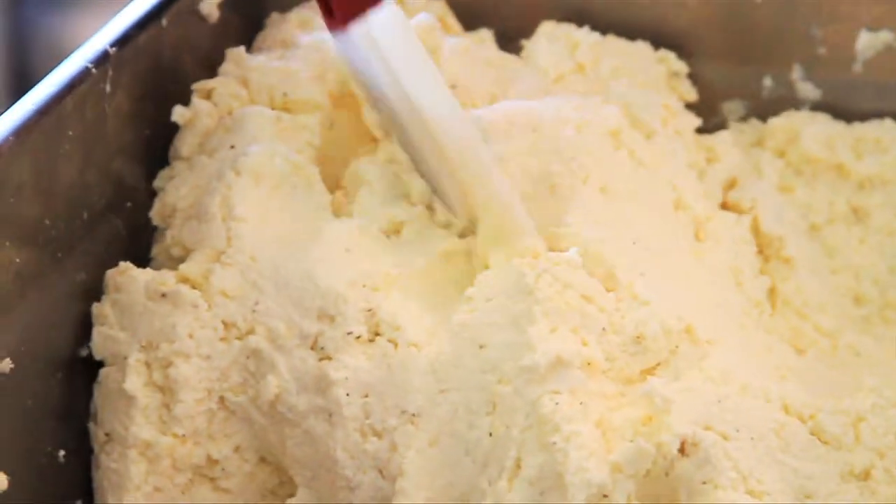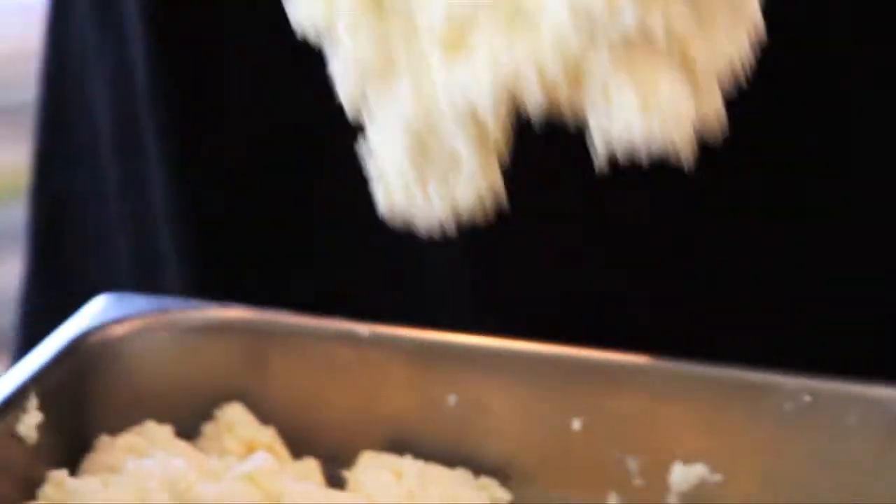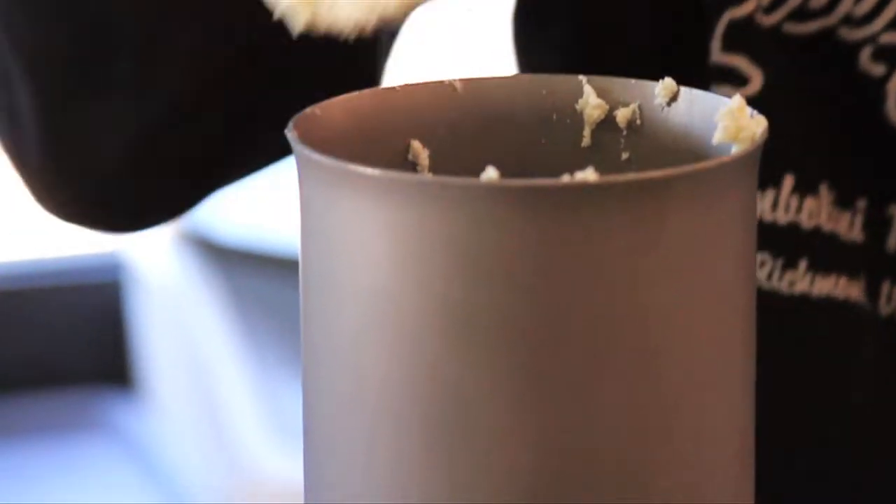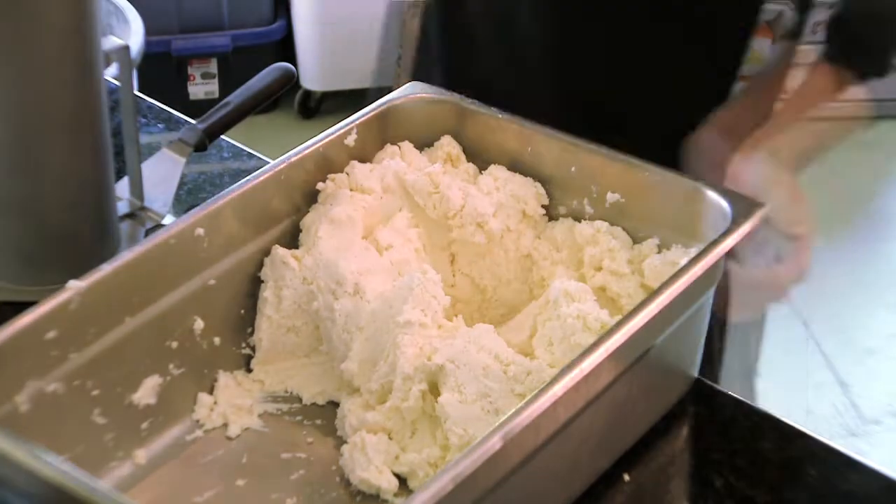We put all of our filling — whatever it is, meat, cheese, vegetable — into this nice cylinder here. This is going to be the barrel that we actually press all the fillings out on.